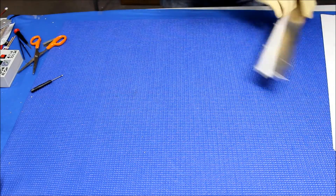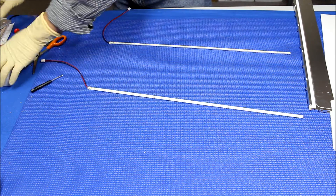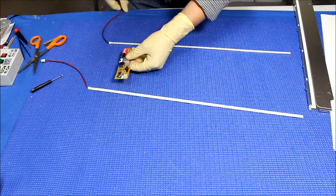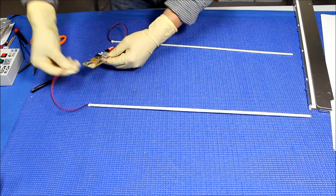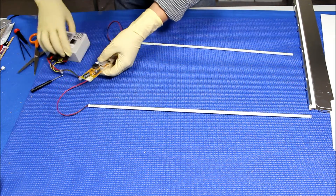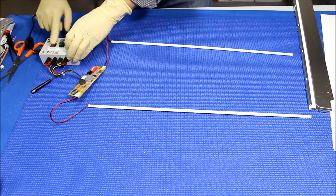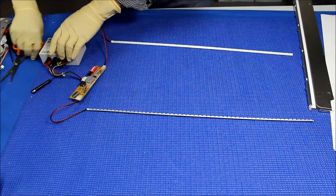Before we install it, we're going to test the LED — see what happens and make sure all the LEDs light up evenly. That way, before we install it, we can confirm all the lights are good. It's pretty good, ready to be installed.